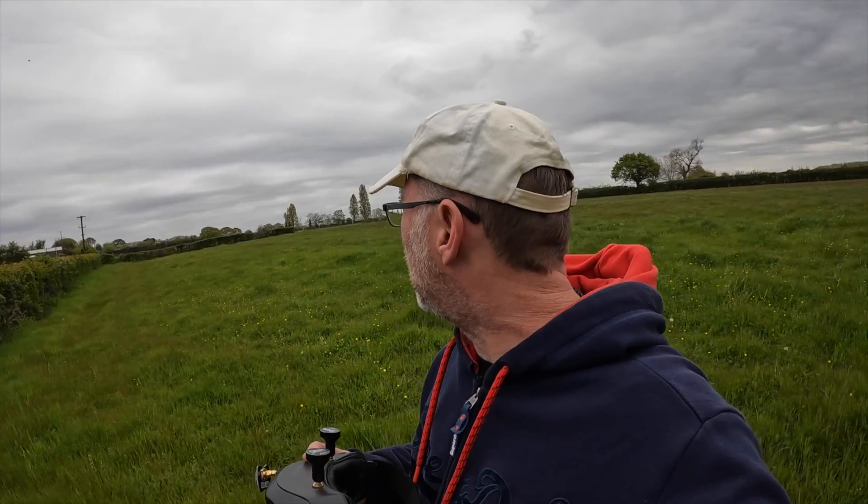It's not as nice today — it's a bit windy and pretty cold on the fingers — but hopefully we'll be able to survive 10 minutes of flying. Let's get going.